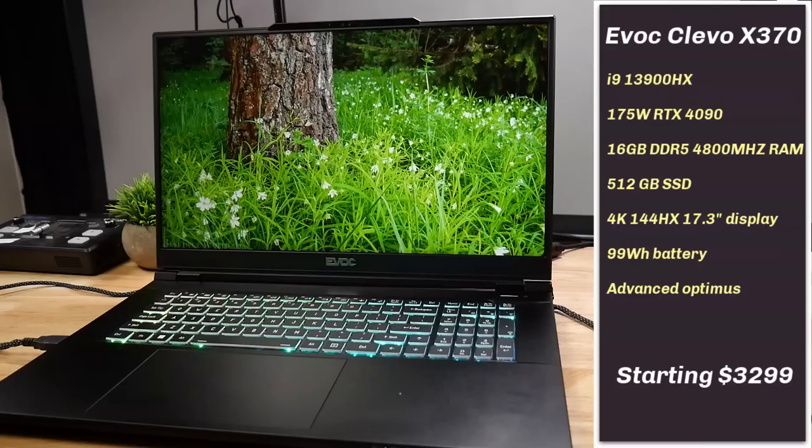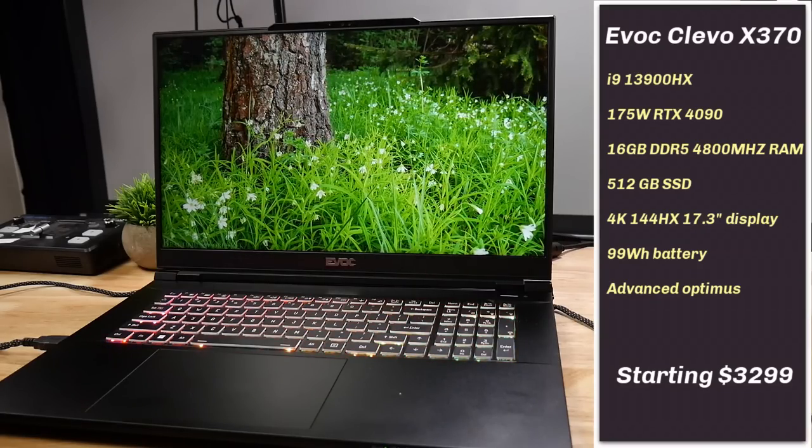I have always liked Clevo systems. I actually still use my P870TM for the GTX 1080. They are easy to work on, and for the most part they're very reliable.